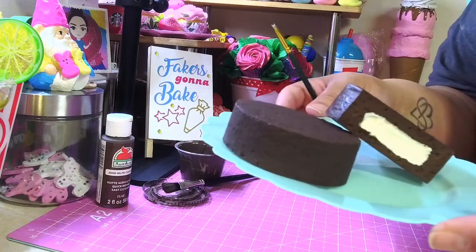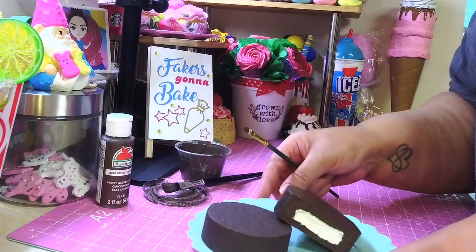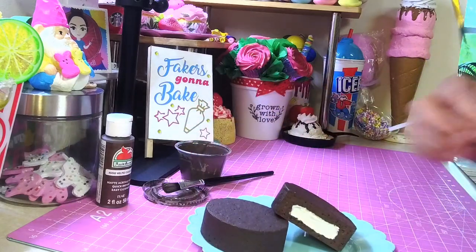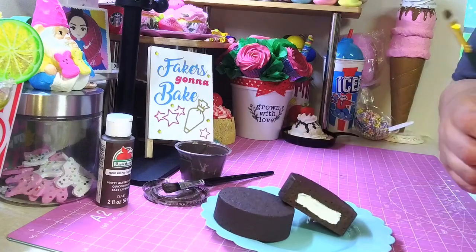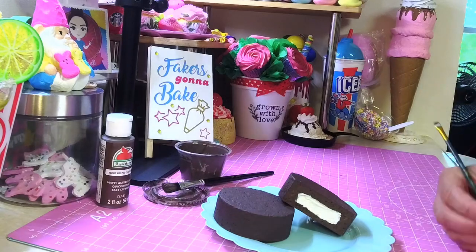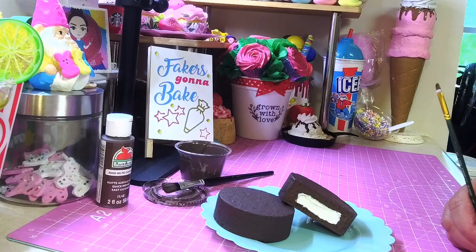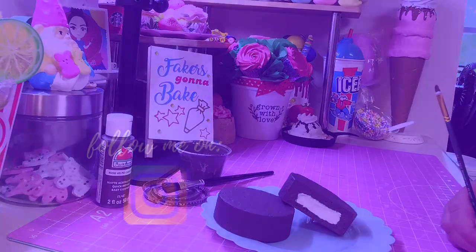Go make you some of these — it's the easiest snack cake you're gonna make. Until the next video, stay safe, stay healthy, keep crafting, and I will talk to you all very very soon. God bless you guys, bye!